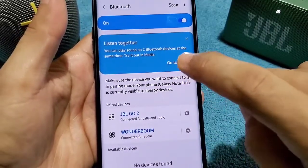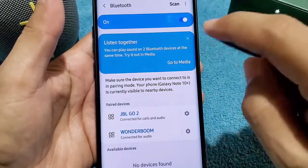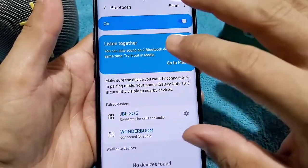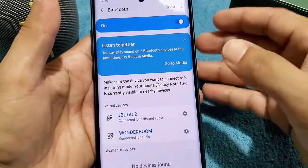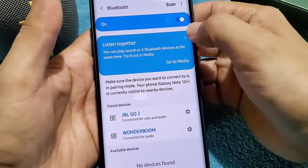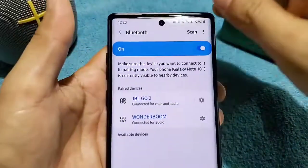So this is the prompt I was talking about — when it says 'Listen Together,' you can play sound on two Bluetooth devices. If you get this prompt, that's great — just tap on it and it'll take you to the media settings section. In some cases, you may not get it.